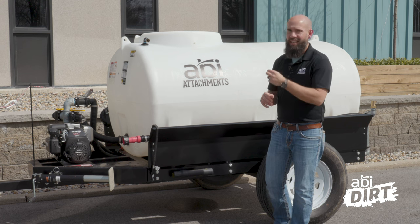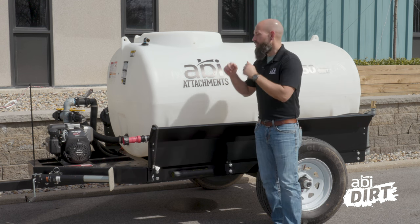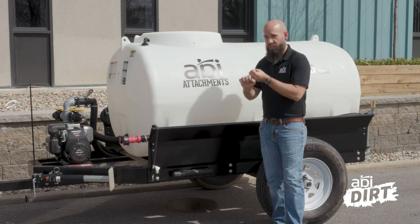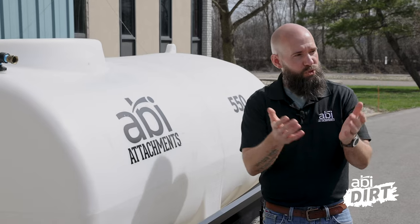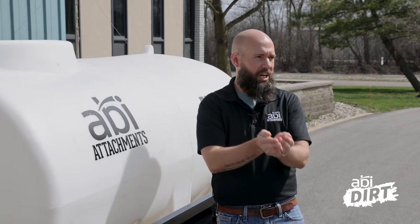Another benefit of a custom designed frame is that it allows for a custom designed tank. On our 340 and 550 water trailers we have a full drain tank system, and that's only possible because the trailer is custom designed to accommodate it.